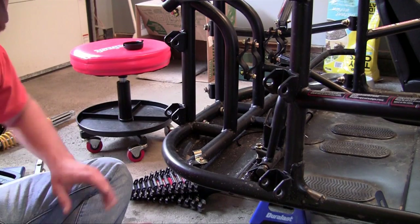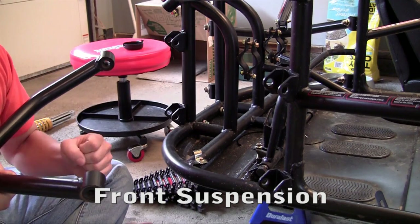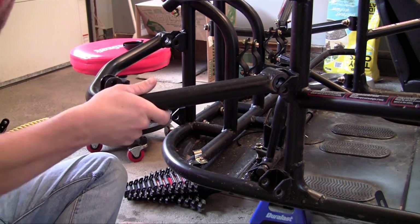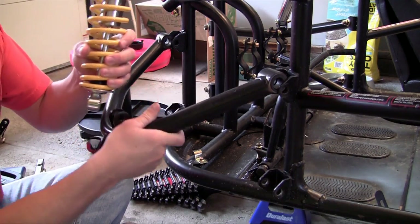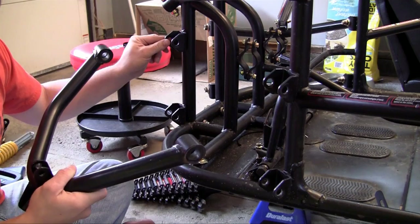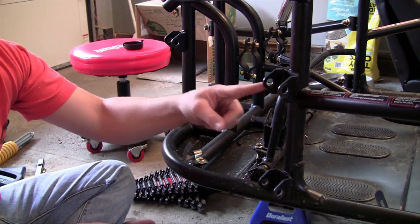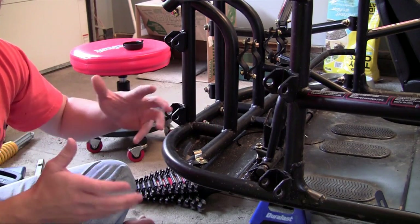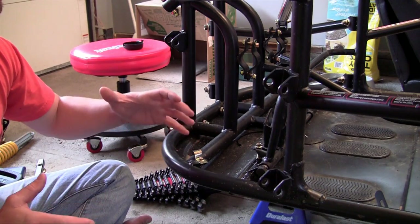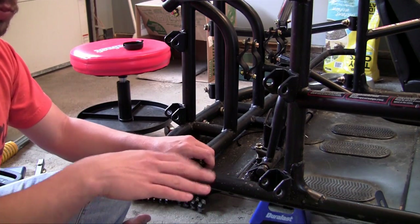Now we can start working on the suspension. The suspension is the area of the go-kart between your frame and the tire. It usually consists of a couple bars and something called a strut or a spring. Those are the two main pieces — that is how your frame attaches to the tire. You don't want to attach your frame directly to the tire because suspension acts as an absorber. Whenever you're riding over bumps it helps protect your frame and gives the passenger and driver a smooth ride.